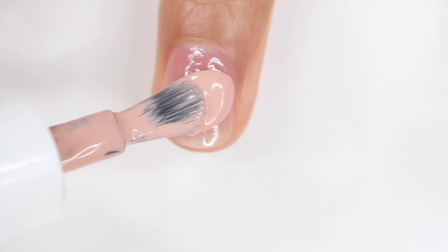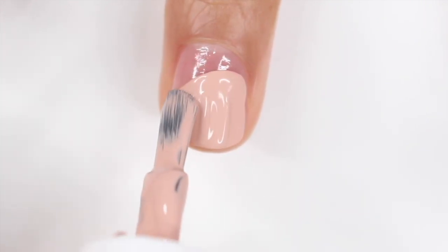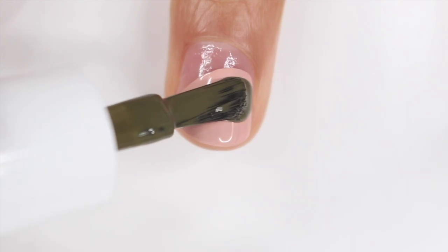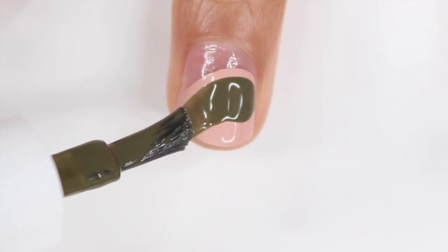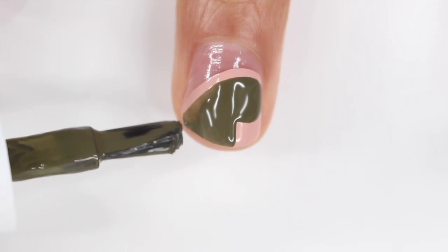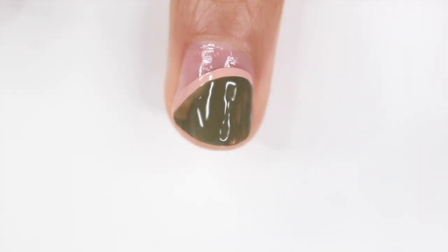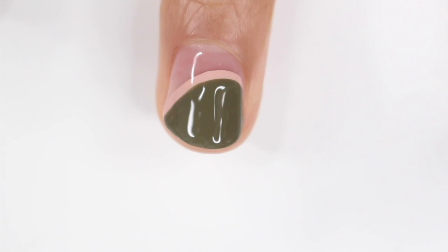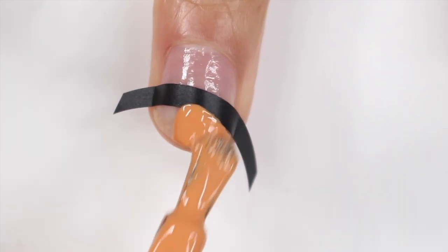For the next two designs I'm doing negative space, starting with just a base coat as the base color. For the first one I'm taking Moon and just swiping it at an angle across my nail — it's so opaque, that's literally one coat. Once that dries I'm going back in with the shade Succulent, an army green, and creating that same exact shape but smaller so it looks like it has an outline. I ended up doing two coats of Succulent because a few areas still showed the nude color through. Finish off with a top coat and you're done.